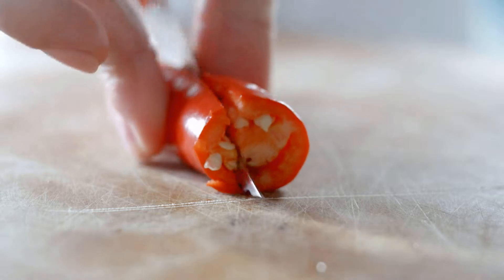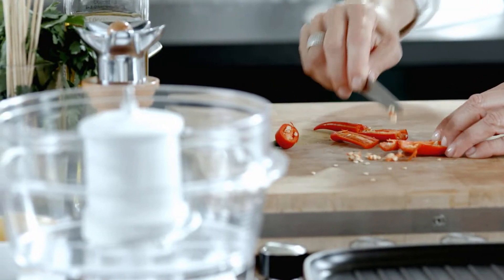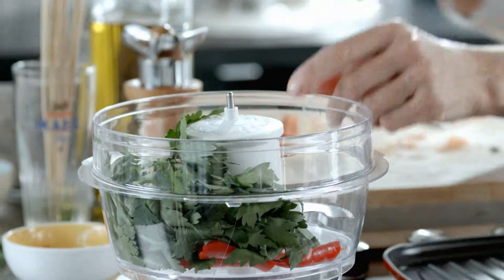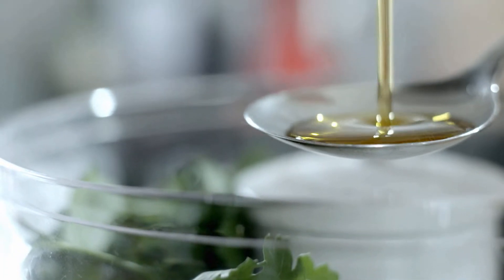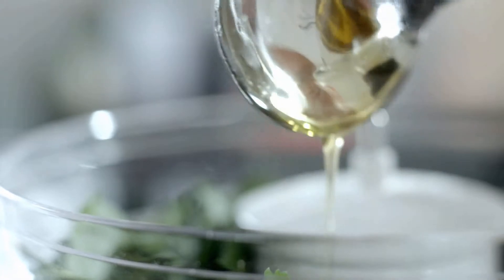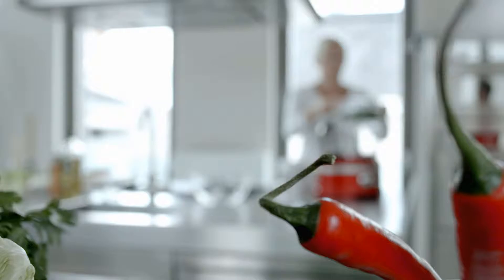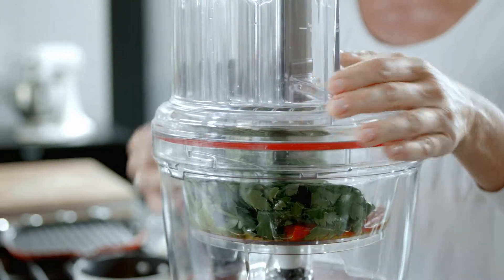De-seed 1 red chili and place this in the mini bowl. Add 1 half bunch of flat leaf parsley and 2 tablespoons of extra virgin olive oil. Finely chop on speed 1.